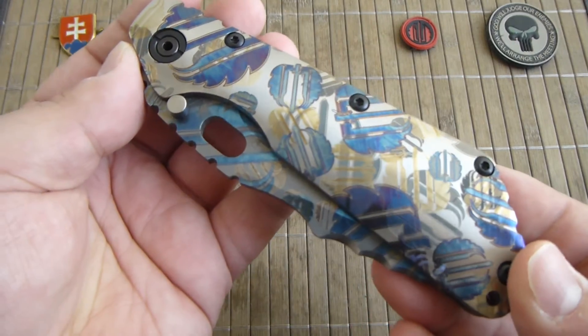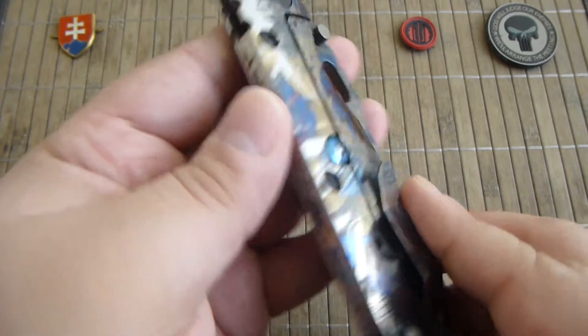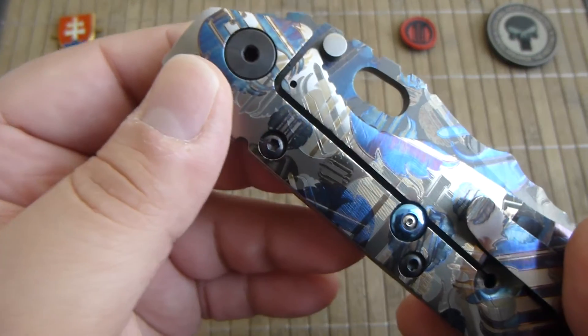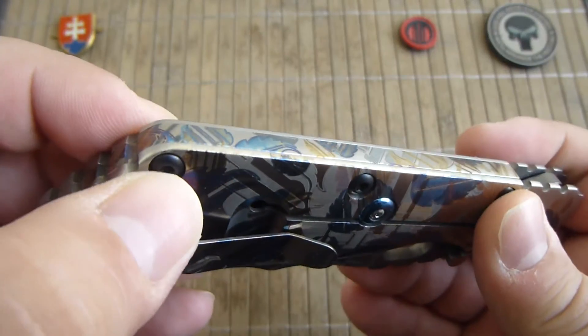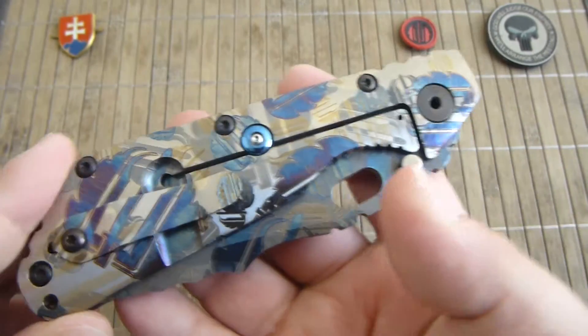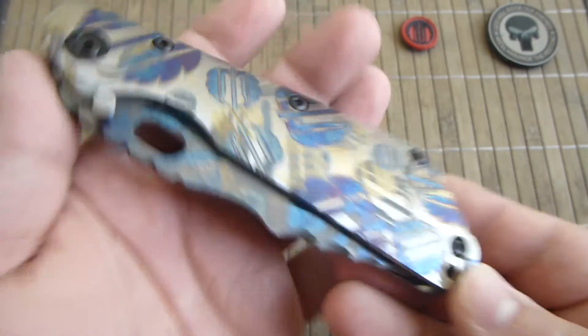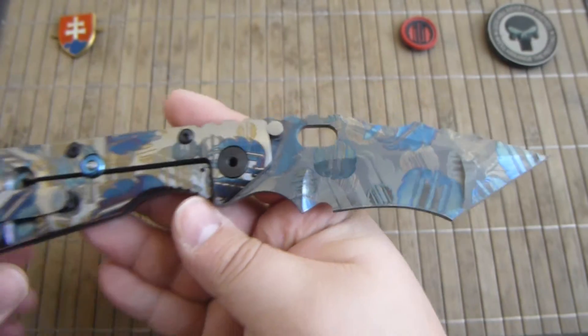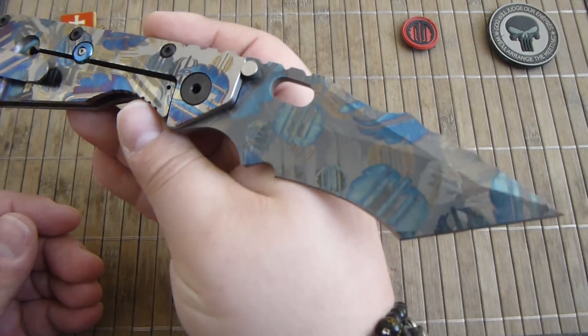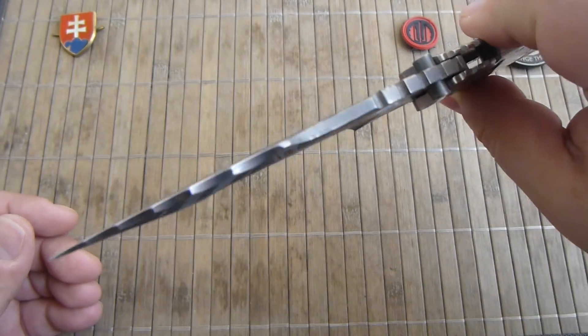We have a titanium construction on the frame, the backspacer, and also the plate. If I'm not mistaken, only the screws are steel. And just look at the insane nightmare grind blade with the dragon spine on the top — absolutely amazing.